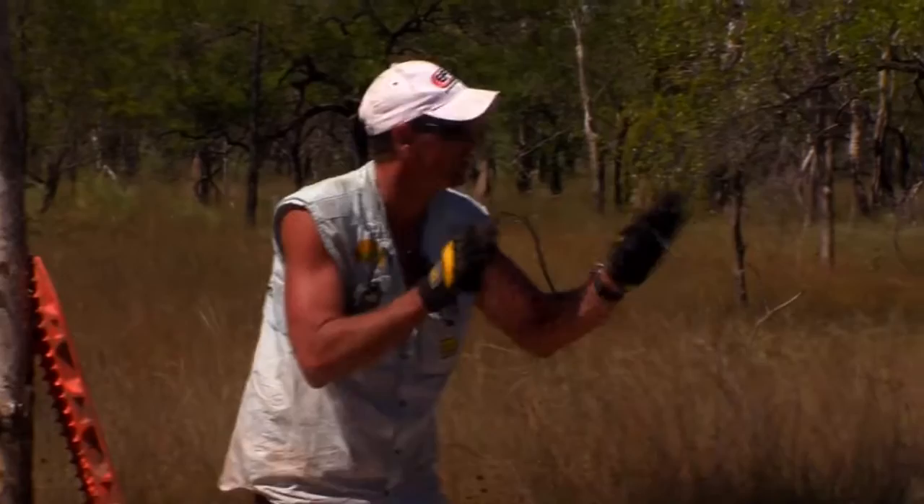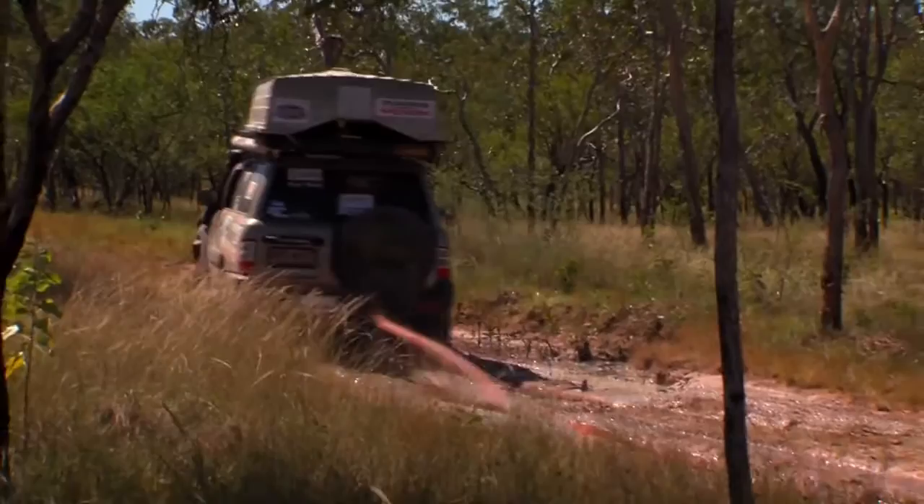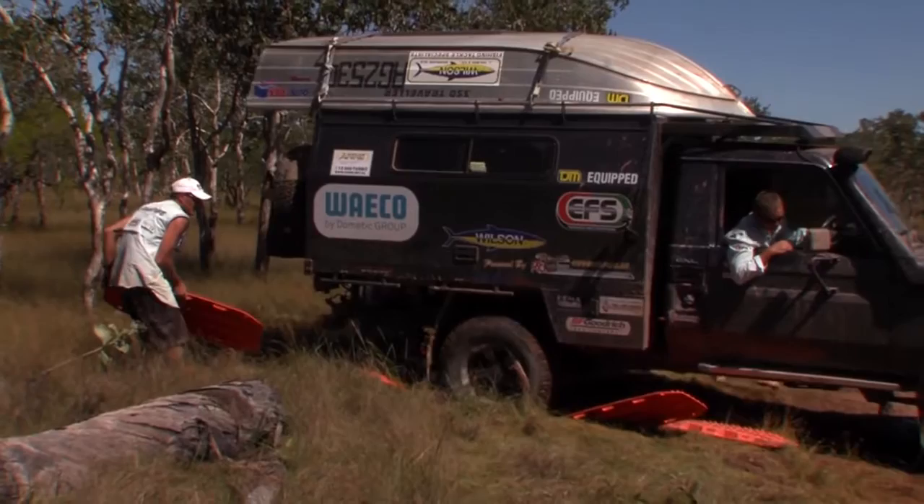Just don't touch it, mate. We'll get the Max Tracks in because if we start spinning it's going to drop down again. When Wadey's cruiser got stuck at Lorela Springs, after we got him out, if we'd left the Max Tracks, we would have gone straight back down. They saved us there as well as many other times.